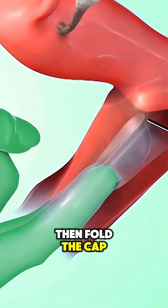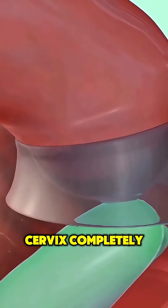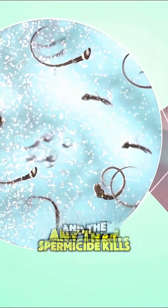Then fold the cap and gently push it deep into the vagina until it covers the cervix completely. It works by blocking sperm from entering the uterus, and the spermicide kills any that come near.